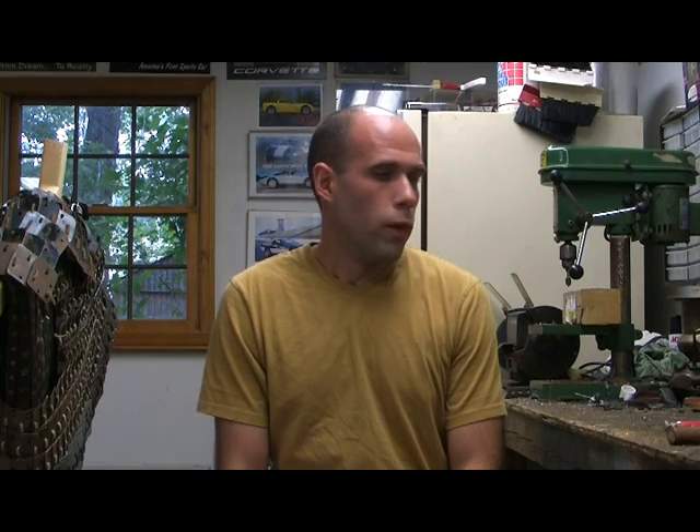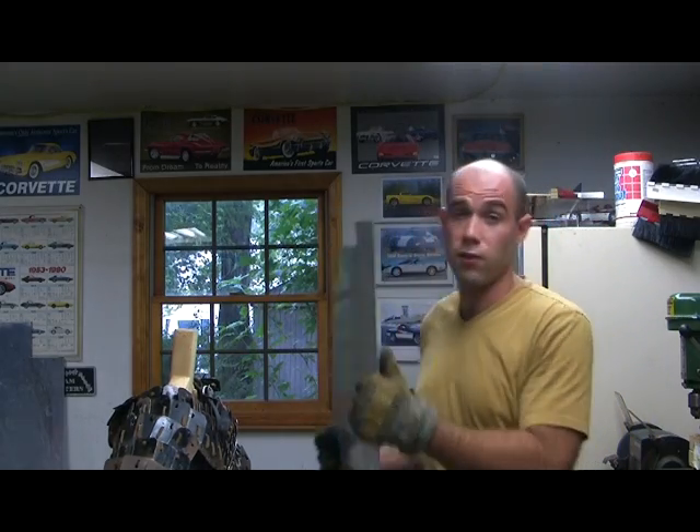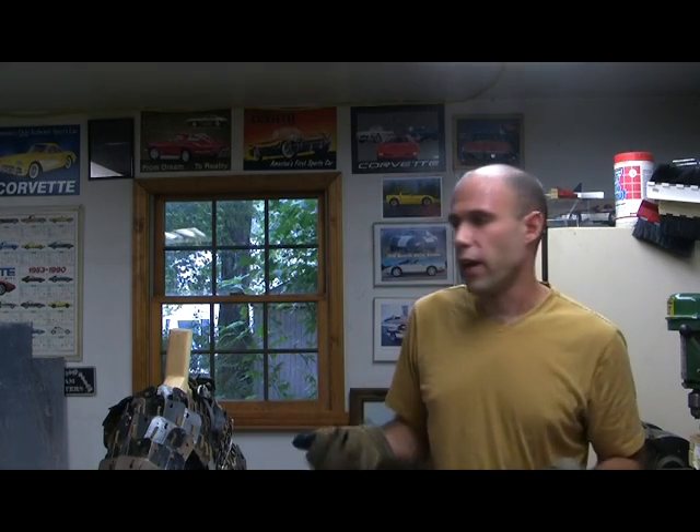Now let's talk about what type of metal you're going to need. What I have here is 16 gauge stainless steel — probably as close to what they were using in ancient times as we can get today. Granted, back then it wasn't stainless steel, it was iron, but the consistency is pretty close. You can also use 14 or 20 gauge steel. 14 gauge is a lot harder to cut and will need stronger cutting tools, while 20 gauge is lighter and easier to cut but a bit weaker.